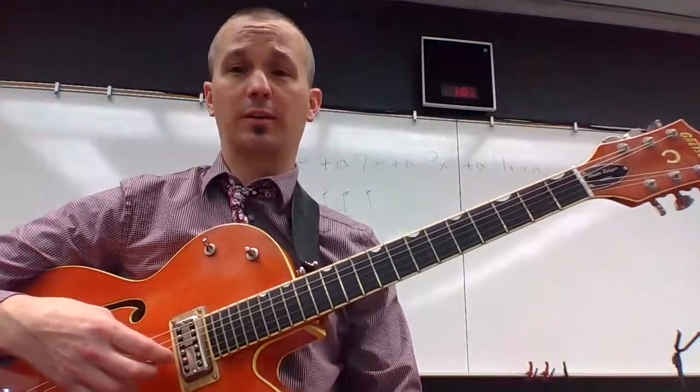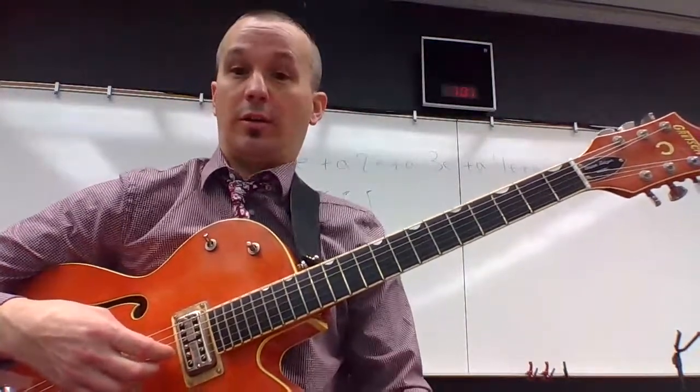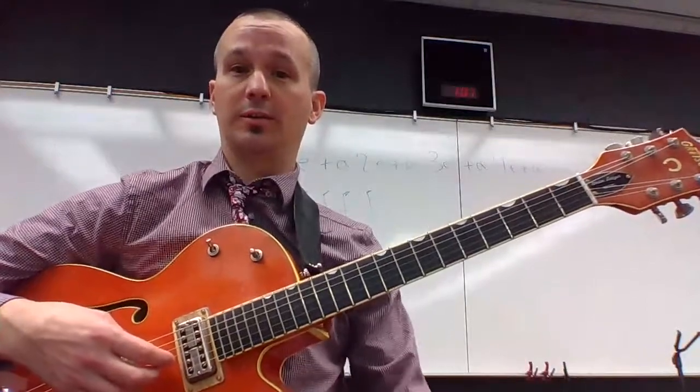If you really focus on the chromatic scale in that position, you're going to learn all of those notes, and you can just play those notes.